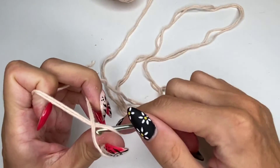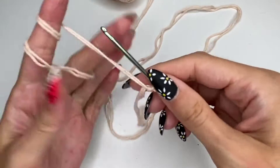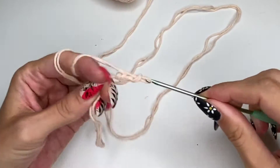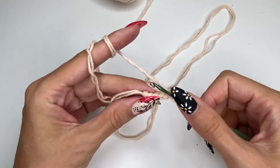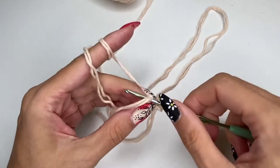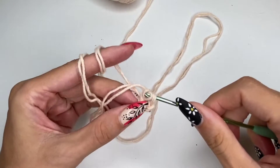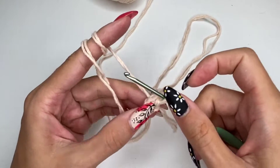I've doubled up on the yarn and I am going to chain four. Once I have the chain of four, I'm going to connect the chain with a slip stitch. Once you connect the so-called magic circle — this is not really a magic circle, it's very similar.